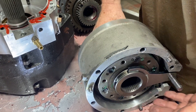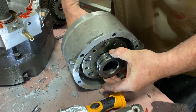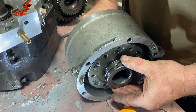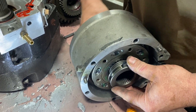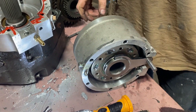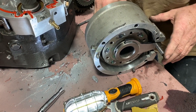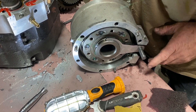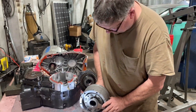We're hearing a grinding noise which sounds like we're hanging in neutral. But when we put this together and look at our detents, it looks like everything is properly lined up, so we're going to put it together one more time and double check.